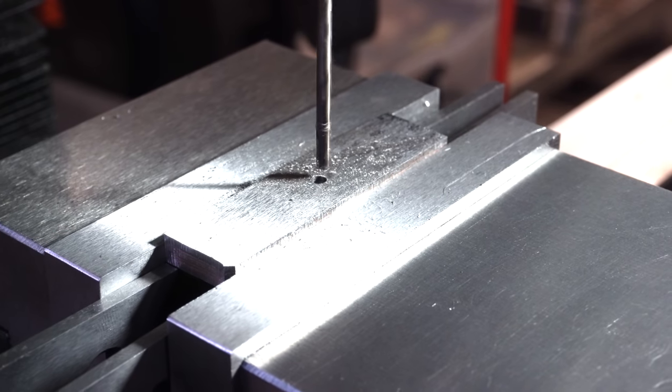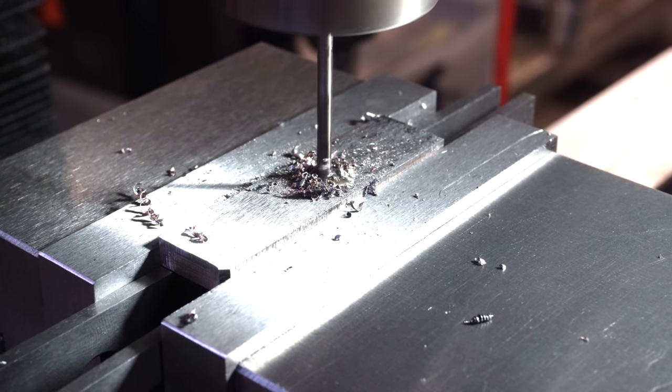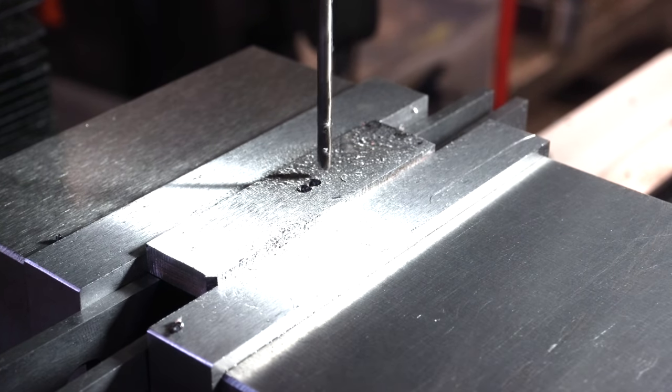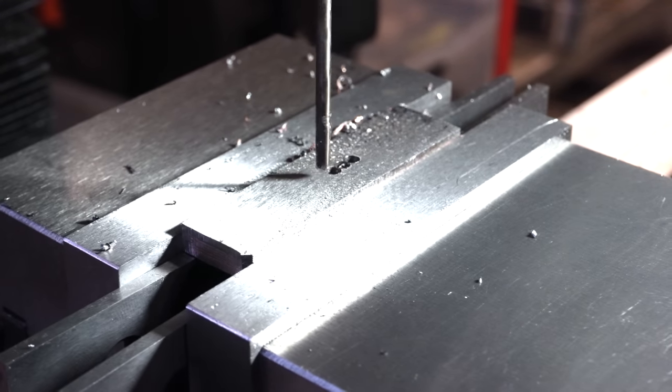I like to drill multiple holes in the slot for the guard before I use an end mill. Using a drill is just way, way faster than using an end mill. Then you can just go back and clean it up — much, much faster. And it saves your end mills.